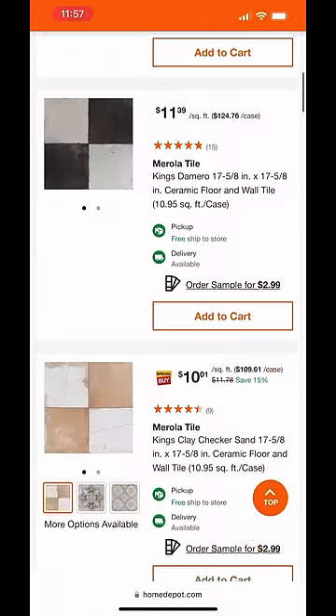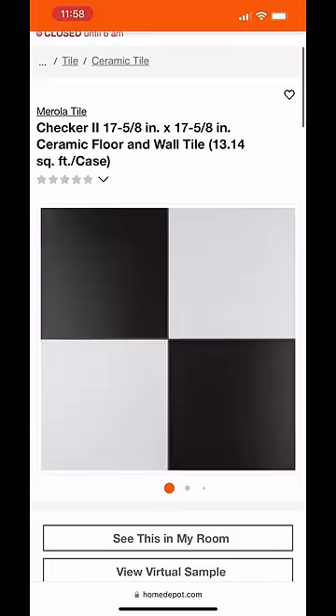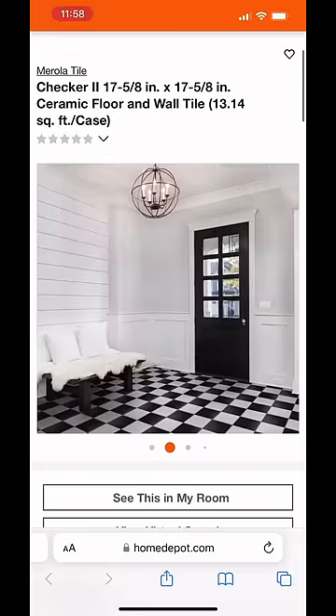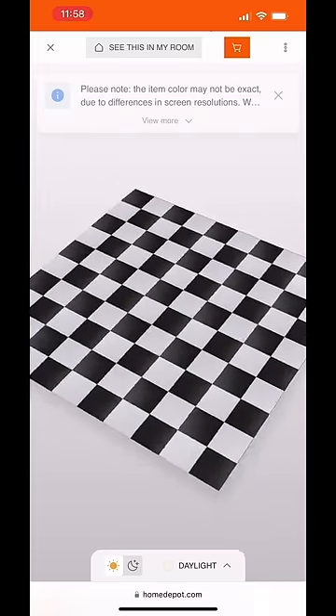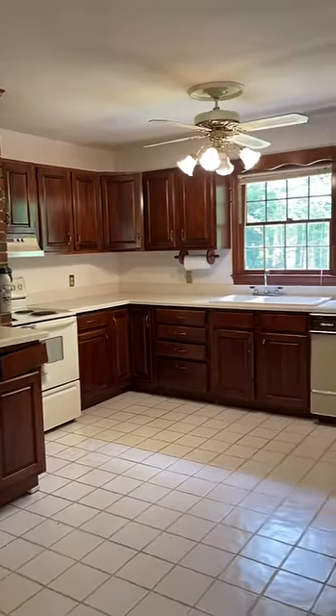Plus the white was not white and the black was not black, so I kind of hated it. Finally my prayers were answered at Home Depot. I got a bunch of samples and finally landed on this Merola tile, which was exactly what I was looking for — the correct size, correct color — so I ordered some.